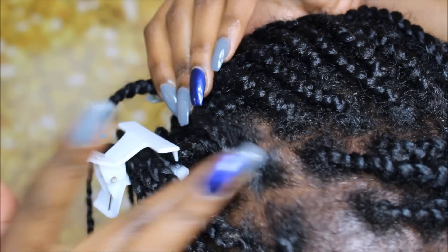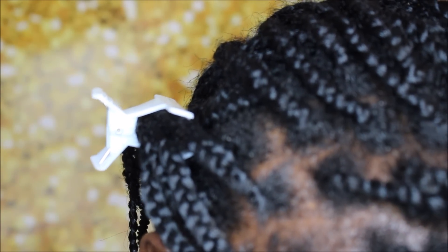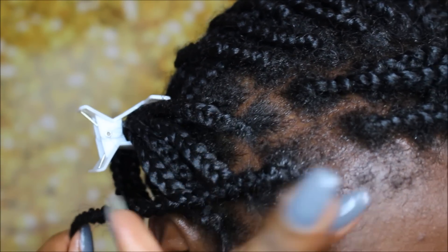Just make sure you get enough product on there to keep all the hairs intact, gather it really nice and secure, and just twist it around. Sometimes I'll only do one or two twists, sometimes I can do more — again, just depending on the new growth.